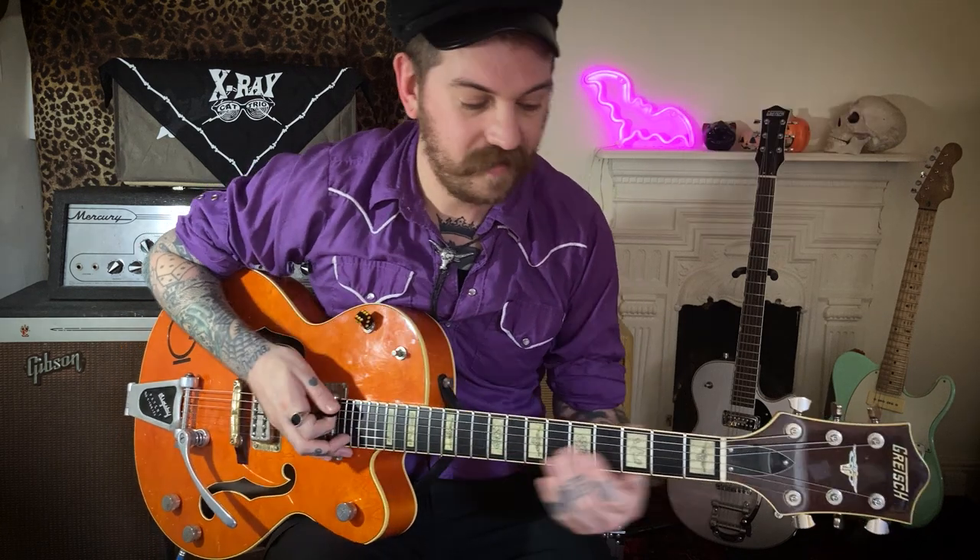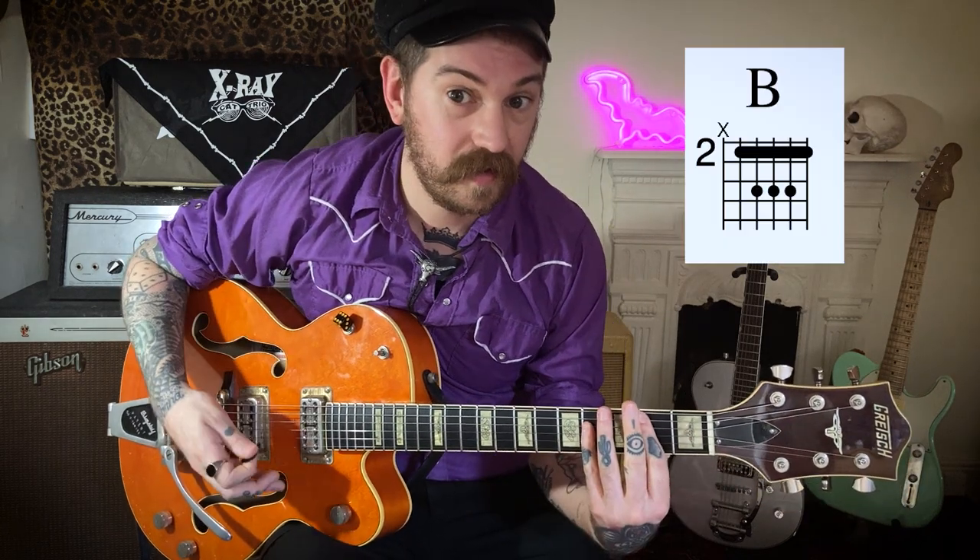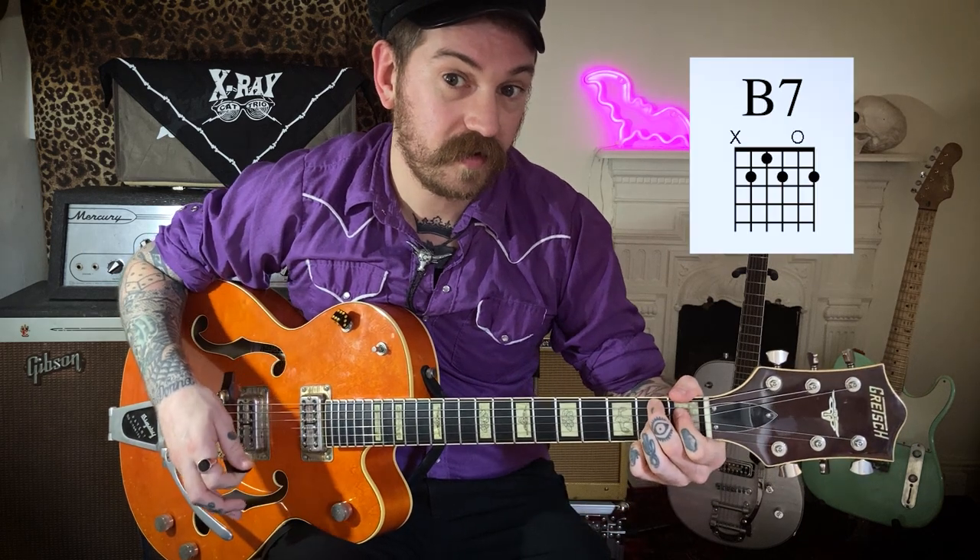We're going to start with a nice easy E major, then we're going to play a C, A, and B or B7 — both work. I'm going to play B7 in this, and you'll see why later on.